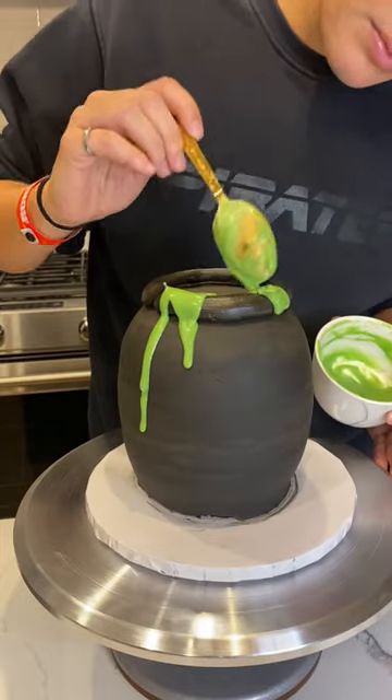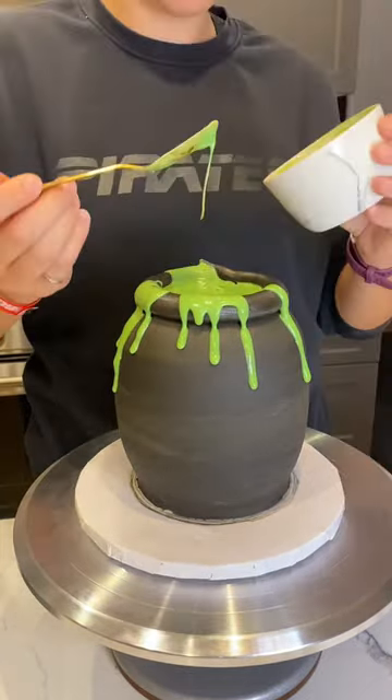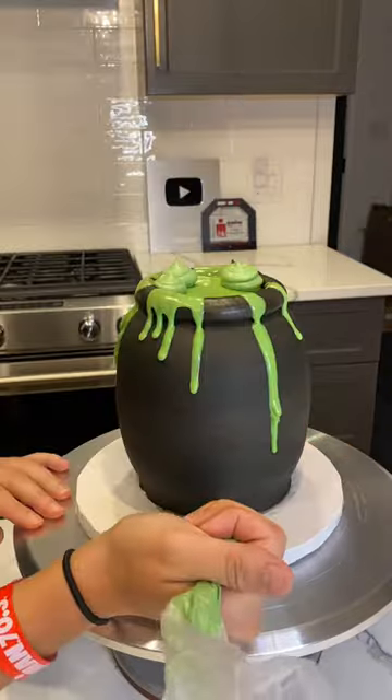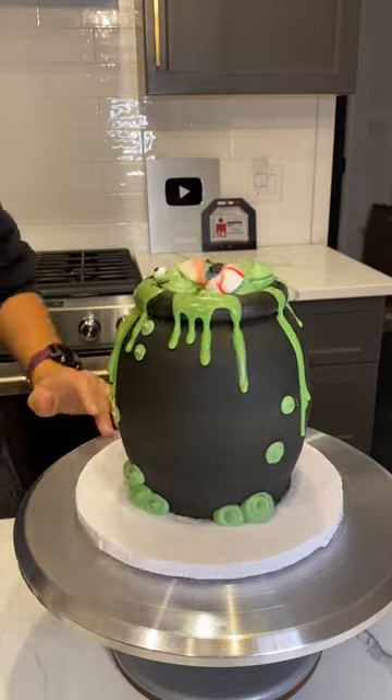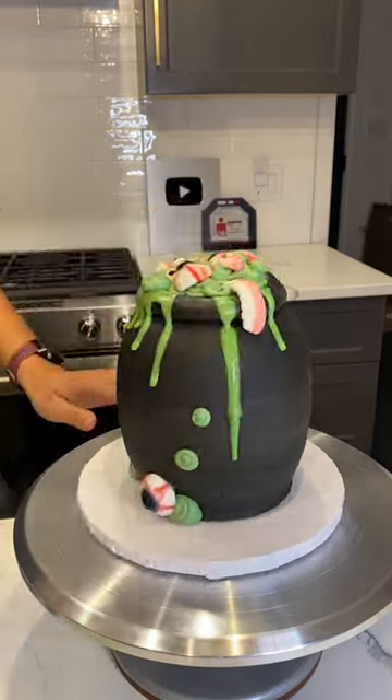Then I piped the top rim of the cauldron, used some white chocolate water ganache to create the overflowing slime, and then some green buttercream dollops for the bubbles, and lastly decorated it with some candy eyeballs and some candy teeth.